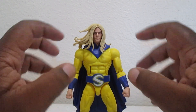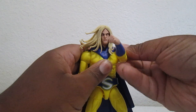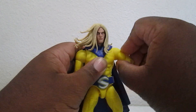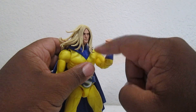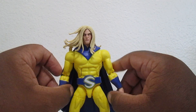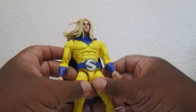Let's get into the articulation. He can do a 360 head rotation. Push it back and he can get his arms closer to his face. You got bicep swivel. Sadly the double-jointed elbows are pinned - not pinless - so that sucks. Maybe when they redo the red and black one or the Death Sentry we'll get a pinless one. You also got wrist swivel and articulation.